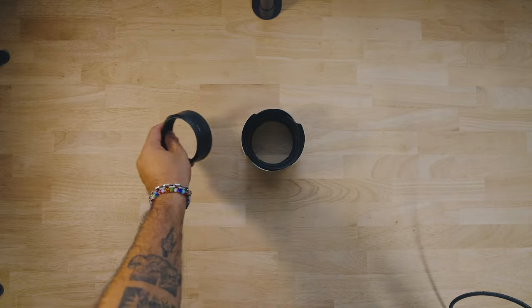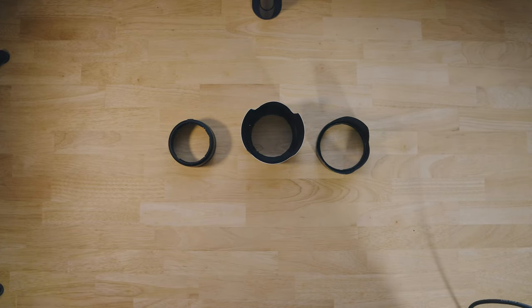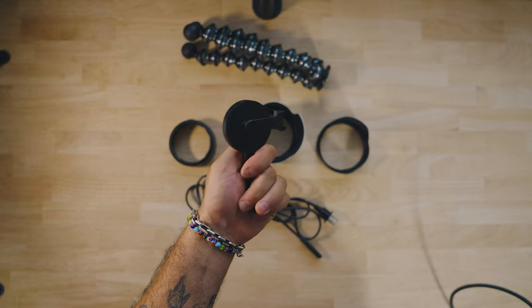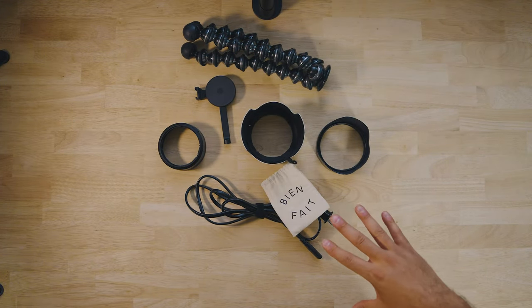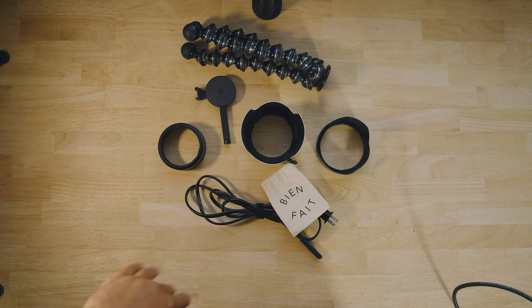Some other random items I need to bring that I shove into my suitcase wherever they fit: lens hoods — these are a pain to pack because they don't fit anywhere neatly — plus some extra charging cables and another gorilla pod with a MagSafe mount. I also have a couple of lens cloths and other odds and ends. That gives you a good understanding of what's in my bag when I go on tour. Thanks for watching — hopefully you learned a thing or two about what to take on your next photo adventure. Drop any questions about gear in the comments below!